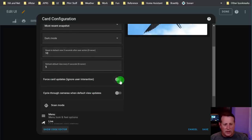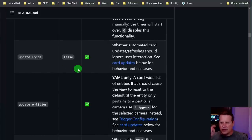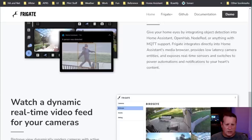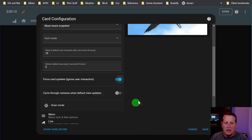Force card updates - ignore user interaction. You can force the card to update whether automated card updates should ignore user interaction. So if someone comes and pushes the screen, like a kid, you want the card to go back to its default state after so long. You can tell it to ignore user interaction and force these card updates. You can also cycle through cameras when the default view updates - when set to true, the selected camera is cycled on each default view change.